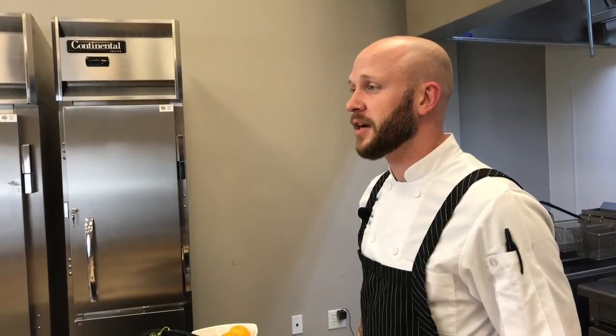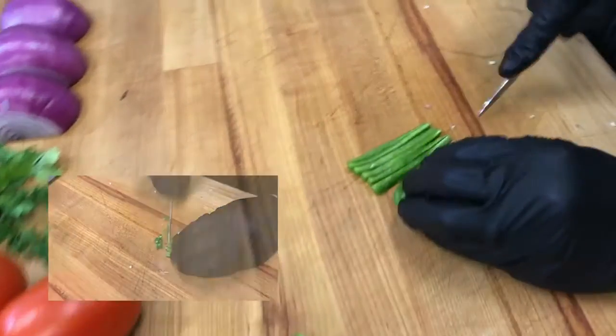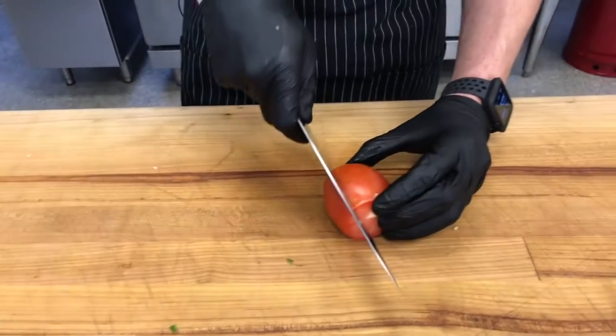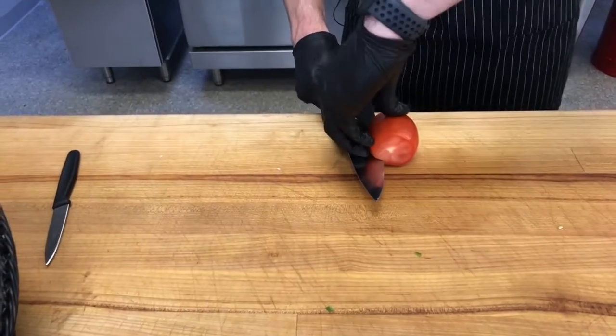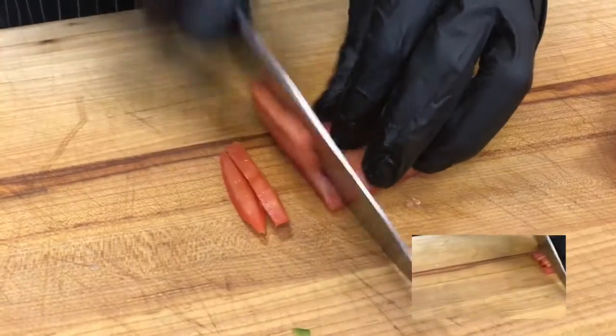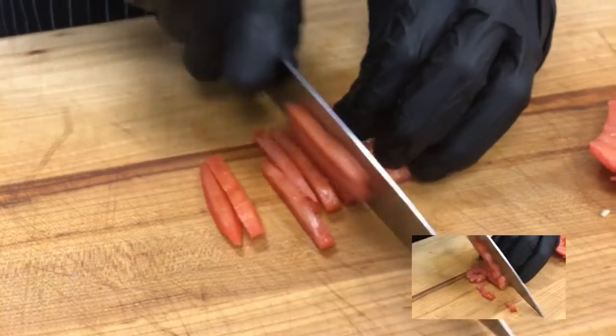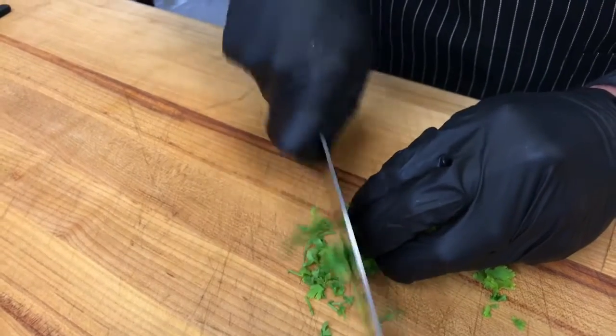A good use for the paring knife is mincing jalapenos. For the cilantro and the tomato, I'm going to use the chef knife. The best way to cut this tomato is to take the top and the bottom off and remove the core so that we're just eating the flesh of the tomato. We're going to ever so slightly cut into the flesh and then slowly start curving it as we cut. For the cilantro, we're going to remove it from the stem and then finely chop it.